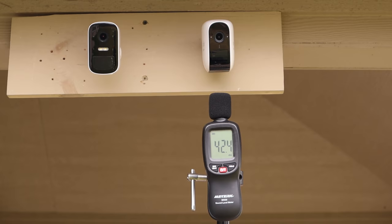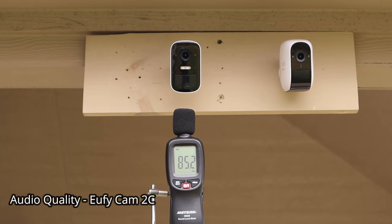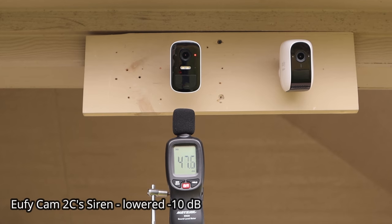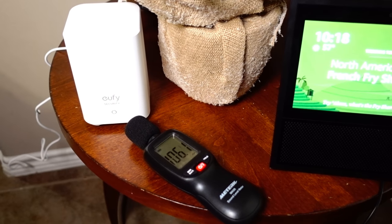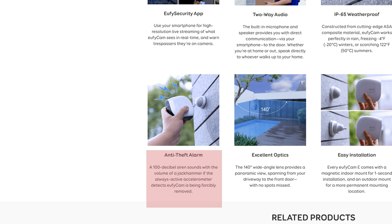Both cameras have two-way audio. Both cameras also have a manually or motion-activated siren, and their base stations have a siren that can also be activated manually or when the camera detects motion. The Eufy Cam E has an anti-theft feature — when somebody forcefully removes the camera from the mount, it will trigger the camera siren and also the base station. The Cam 2C doesn't have this feature.